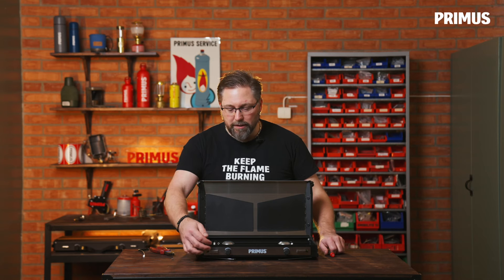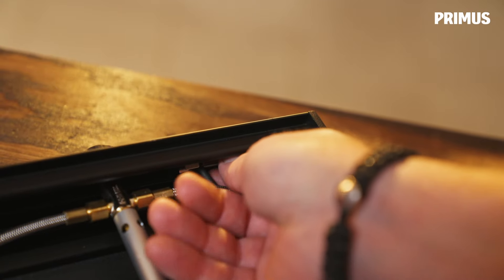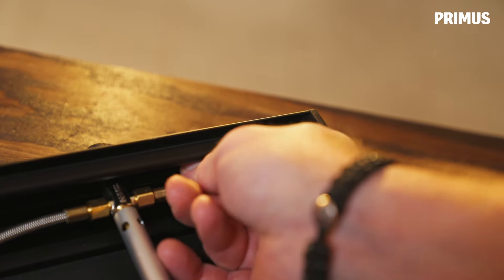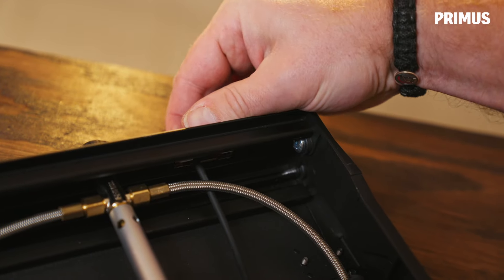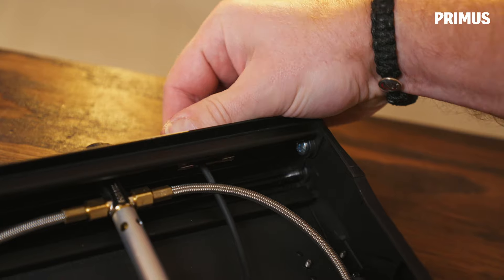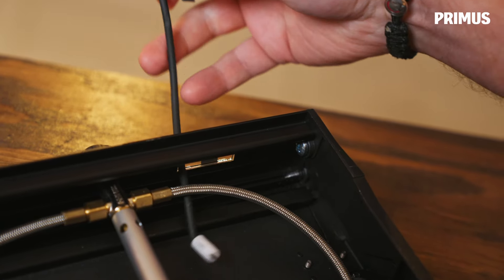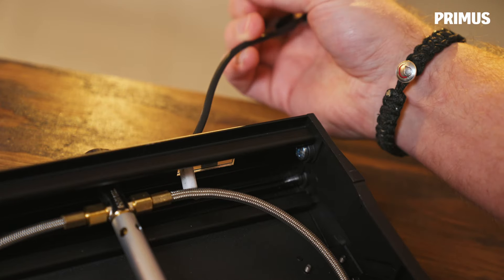Now we're going to loosen the piezo holder. There are two clips on the inside that we need to squeeze together and press the whole thing out, and then we just pull the whole cable through from the inside.